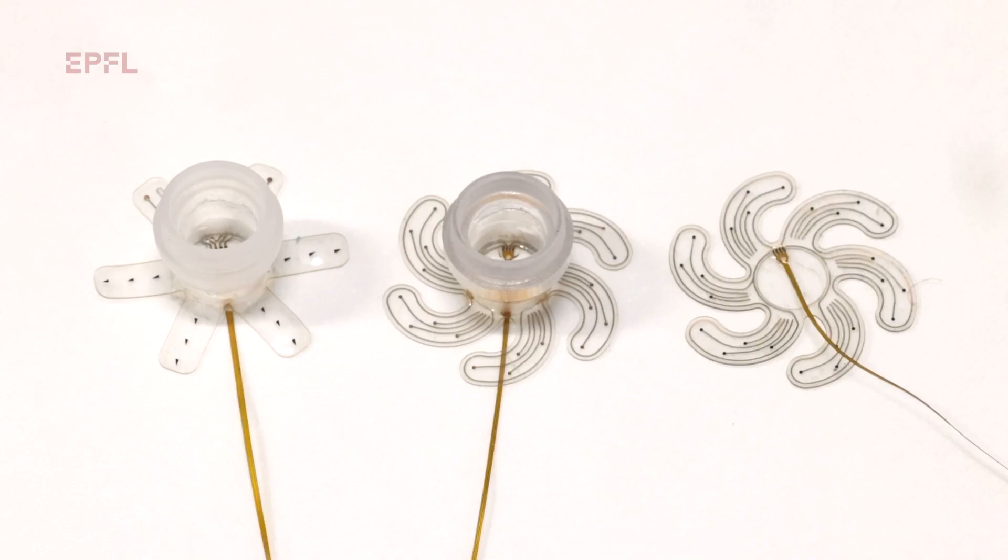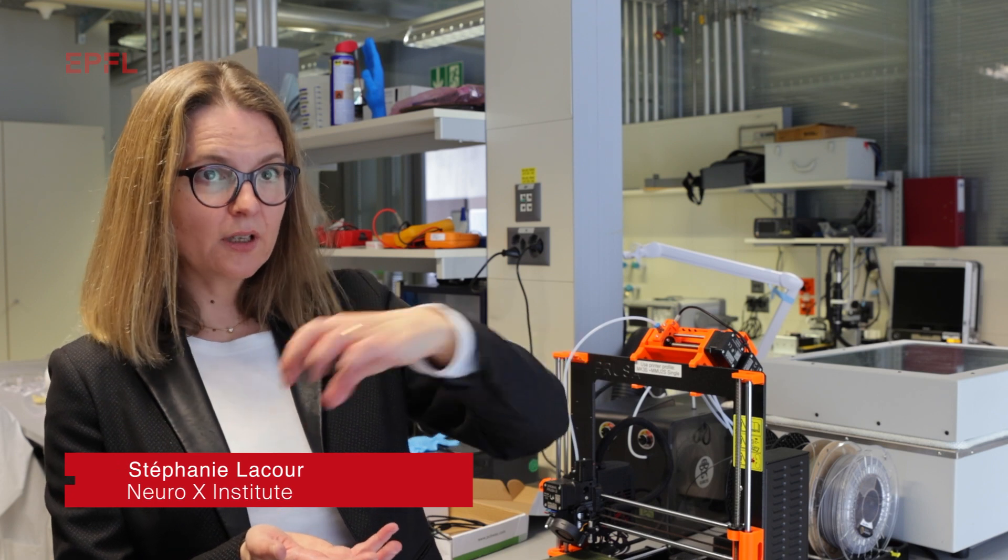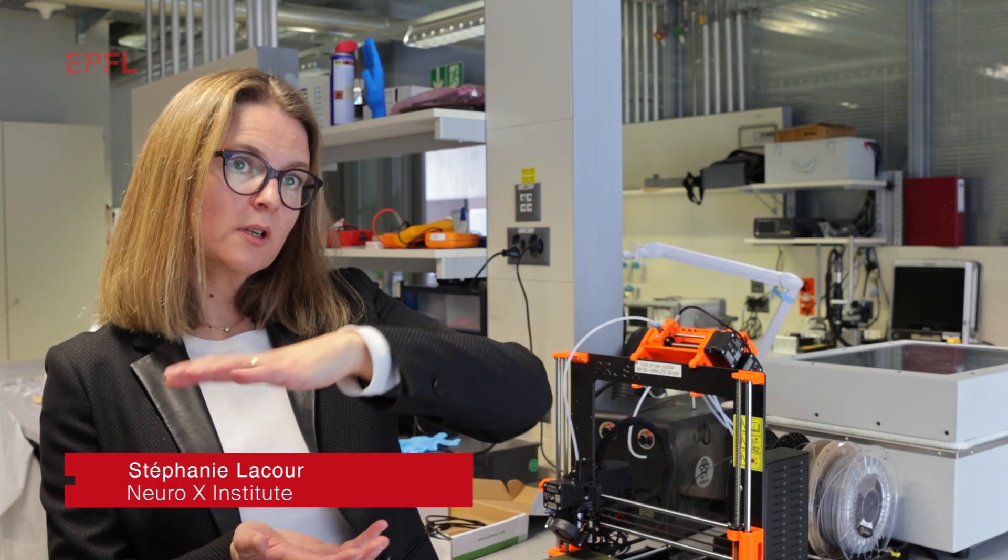Our very first prototype was really like a flower with straight legs, straight petals. When we made this device, we realized there was a lot of open space remaining at the surface of the brain. Therefore, we decided to engineer curvature into the arms of the flower, of the petal, so that we could have a larger surface coverage.